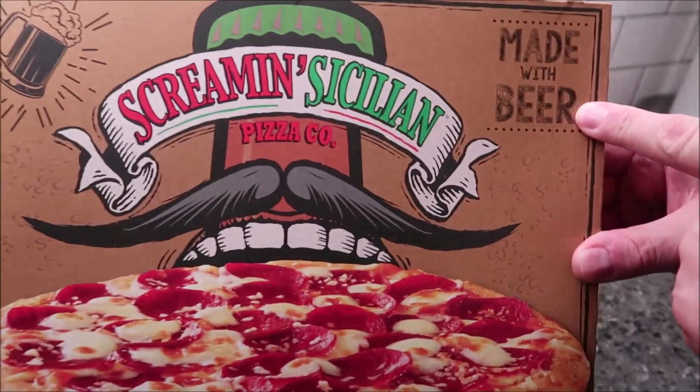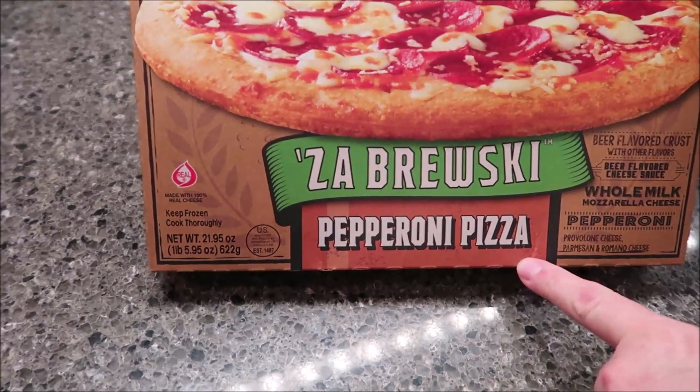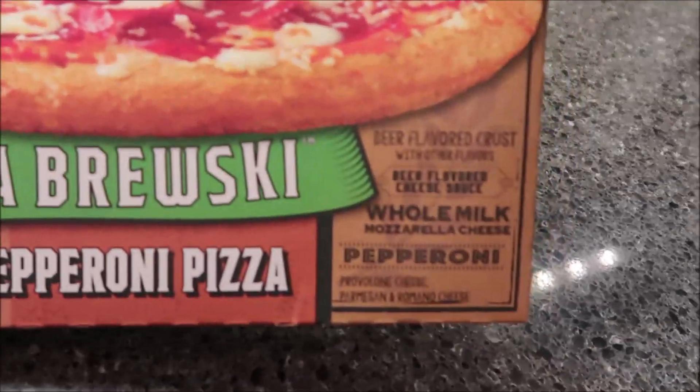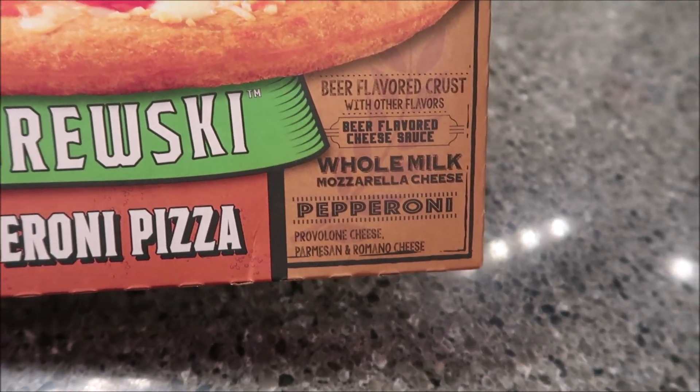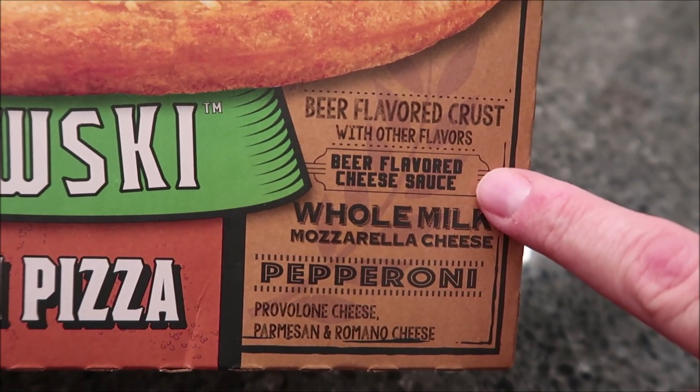These are made with beer — it's basically the crust that's made with beer. They're called Za Brewski, and this one is the pepperoni pizza version of the Za Brewski. It's beer-flavored crust with other flavors, and beer-flavored cheese sauce.